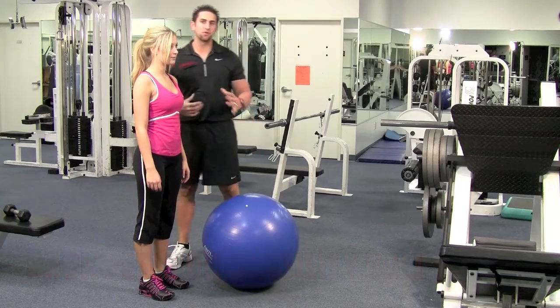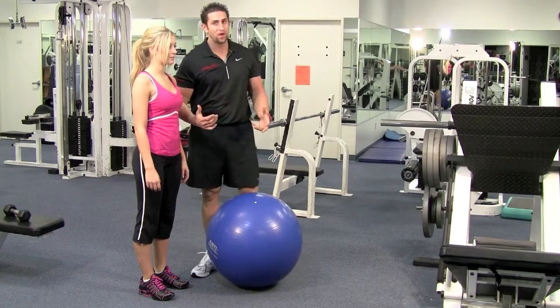This works your whole back. This is a great exercise, and it will also keep you away from back pain.